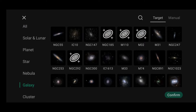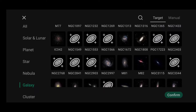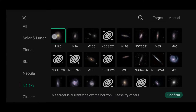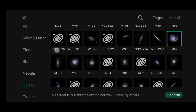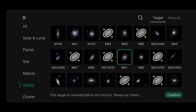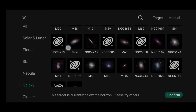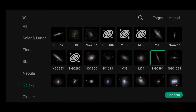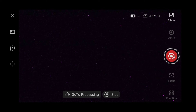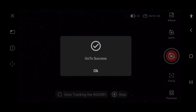Let's try something else. Objects — galaxy. Let's go for NGC 2997 — below the horizon. M95 — below the horizon. M99 — below the horizon. M91. NGC 891 — let's try NGC 891. Confirm. We're slewing to it. Go to success.